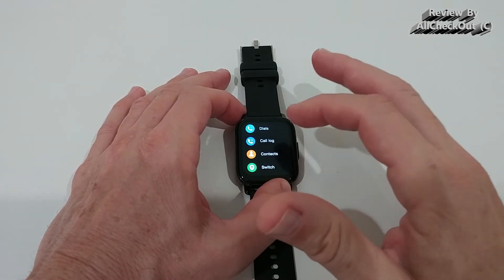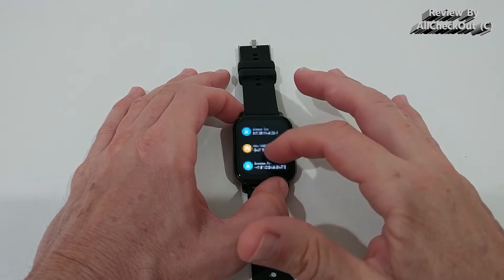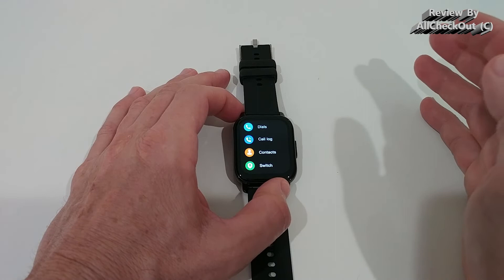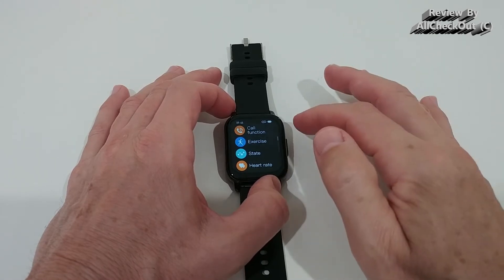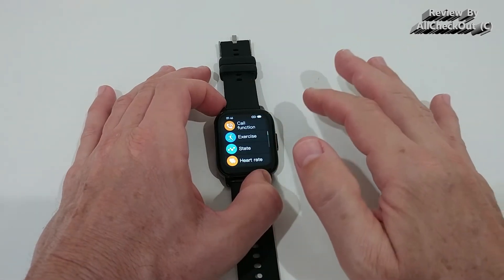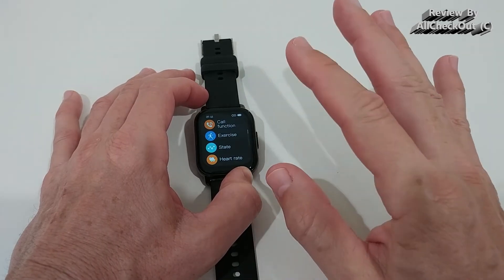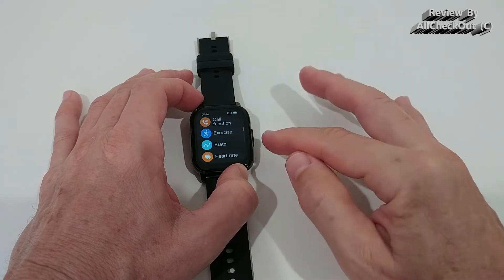We have the call log and contact information — we can import up to 100 contacts from our phone. We can call directly from here and toggle the call function on or off. A huge advantage: no second Bluetooth connection is needed. It works with the normal app connection. Otherwise, a separate Bluetooth connection uses the microphone and speaker for everything, which can be difficult. Here, the mic and speaker are only used for calls.